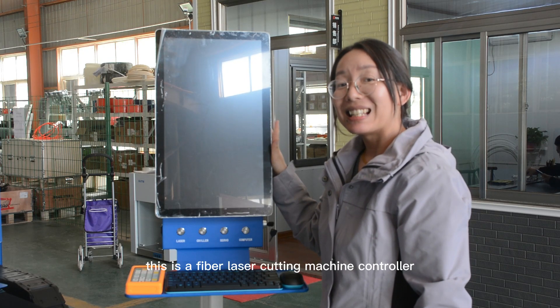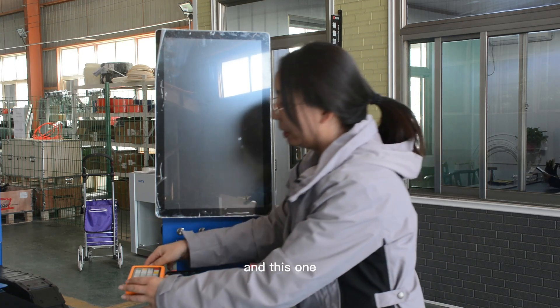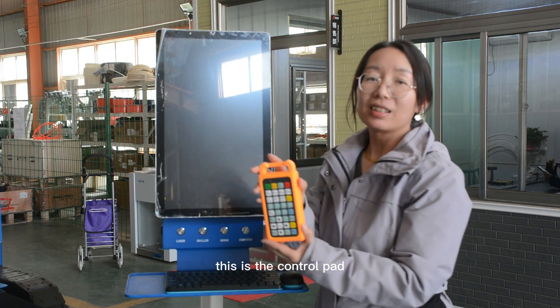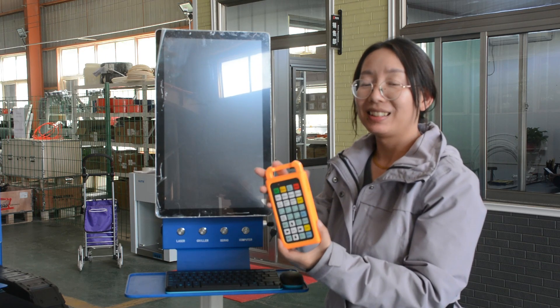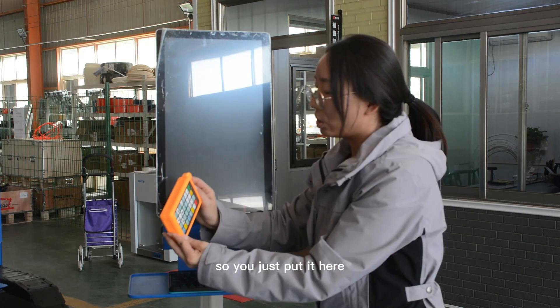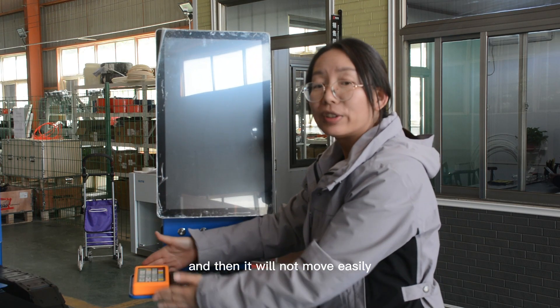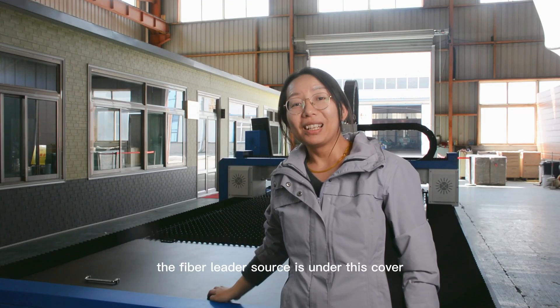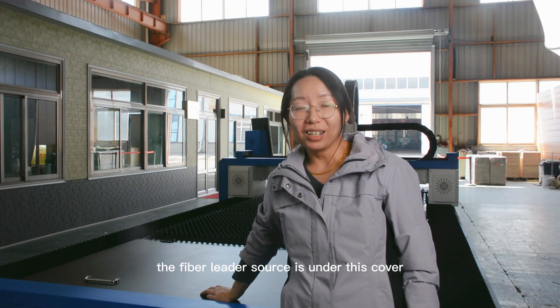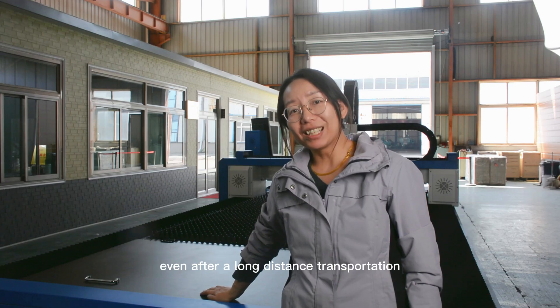This is the fiber laser cutting machine controller, keyboard, and mouse. This is the control panel. At the back side it is with magnetic function, so you just put it here and it will not move easily. The fiber laser source is under this cover. It is fixed by the screws, so there is no need to worry about its safety even after a long distance transmission.